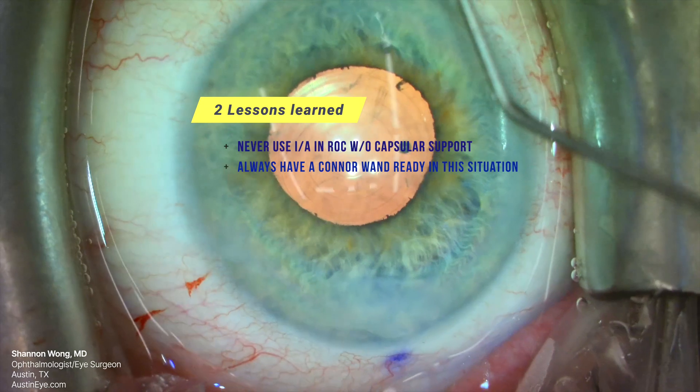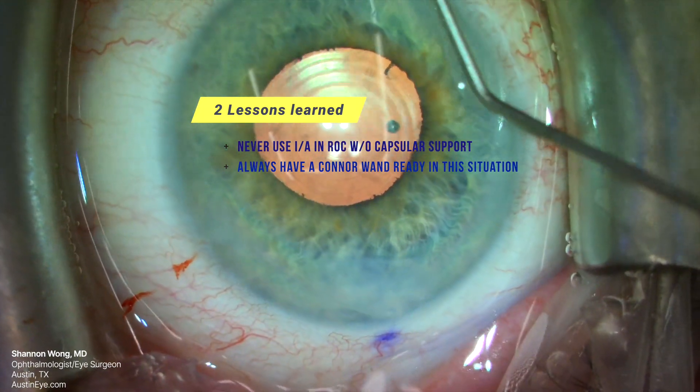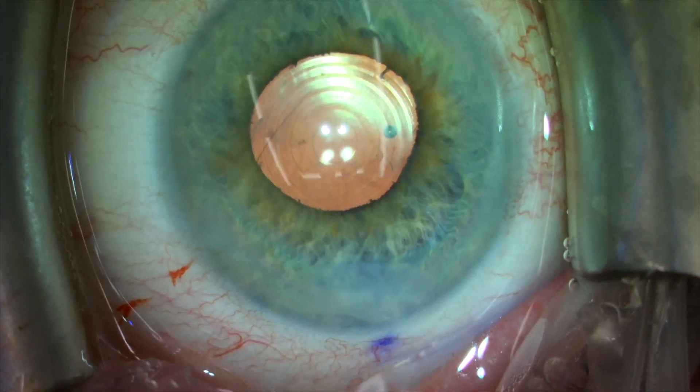Number two: the Conor wand is to a cataract surgeon like a lightsaber is to a Jedi. Next time, try not to lose it. As the saying goes: 'This weapon is your life. It can save you. Have it ready at all times.'